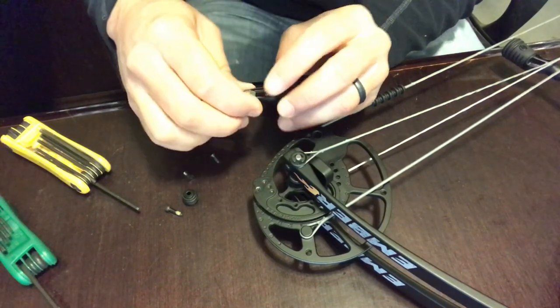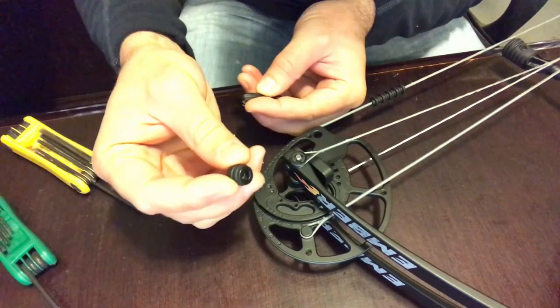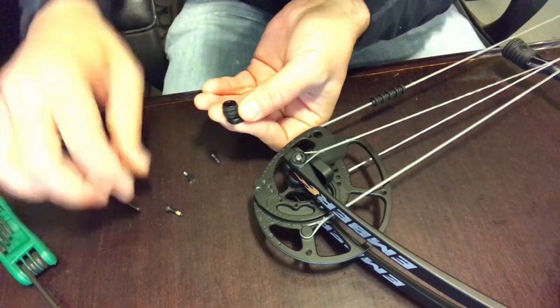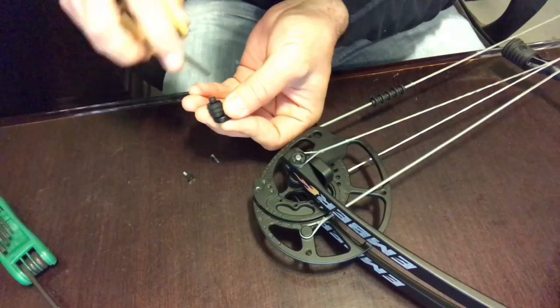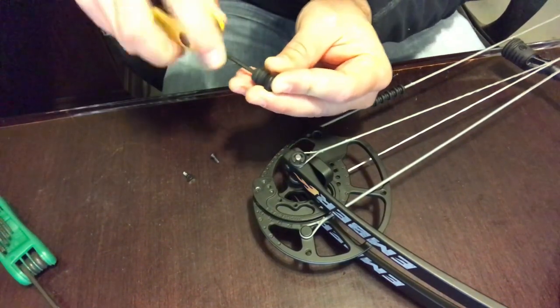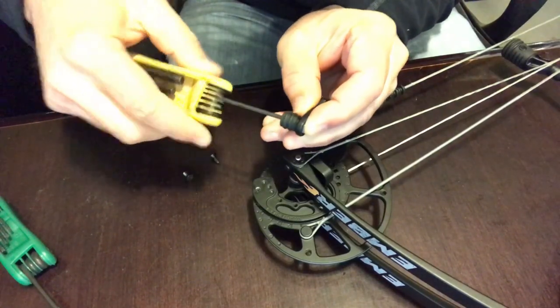So we're going to call this the front of the slot, slide it all the way to the front, take your limb stop and your limb stop set screw and Allen wrench — I believe that's a 7/64 size Allen wrench — and just tighten that up.